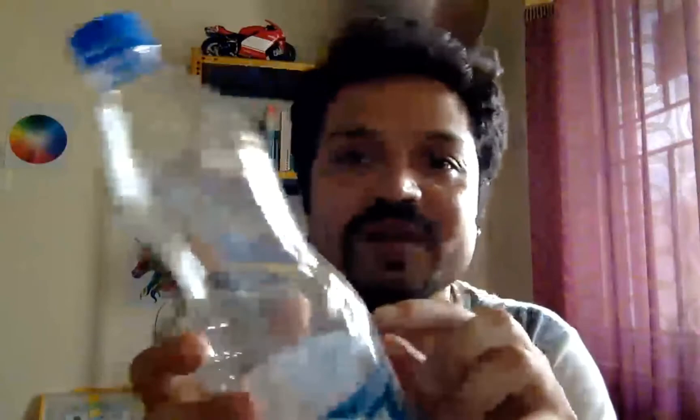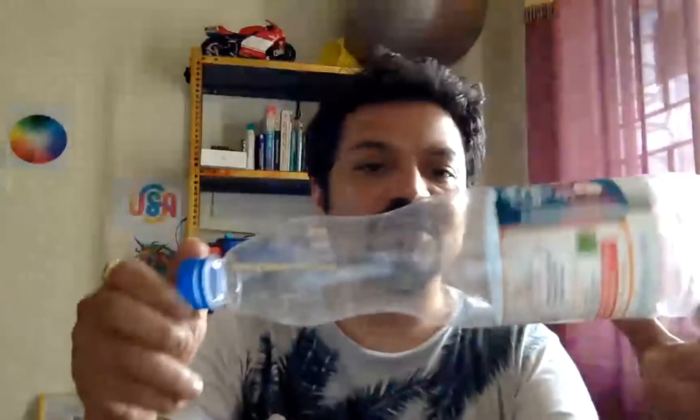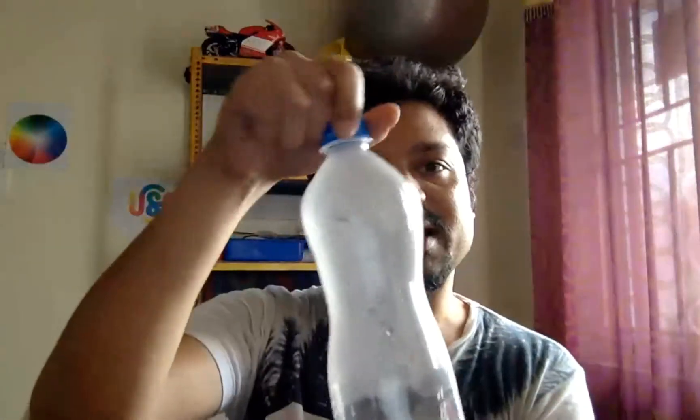As you can see, the heat applied on the surface has removed all the ripples and bends in the plastic, and now it has given me a smooth edge. This way I can convert all these disposable bottles into something very interesting — I can cut this part, do spray painting on it, and create nice lamps.